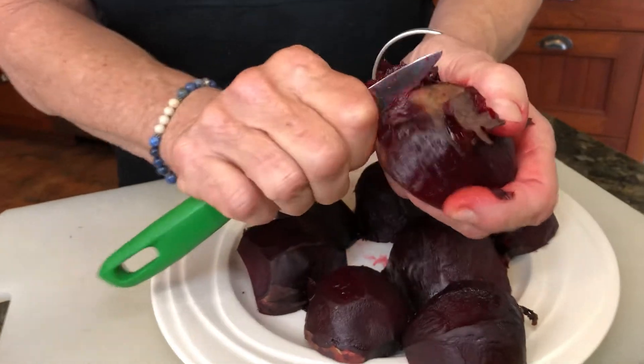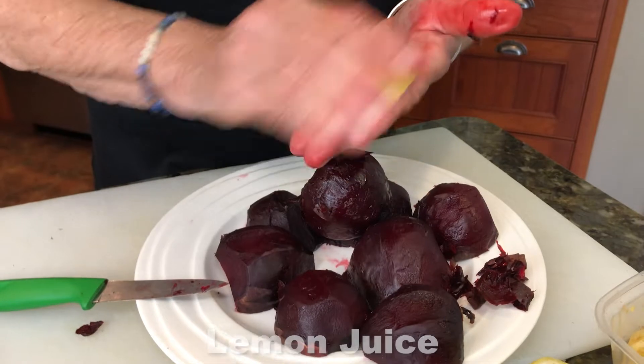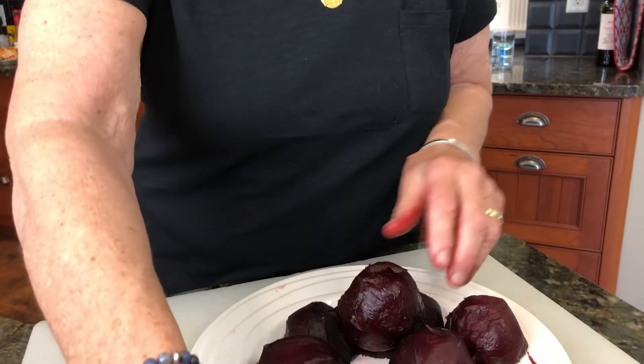If you're concerned about getting red stains on your hands, don't worry. One of the tricks here is to take a little bit of lemon juice and put it all over your fingers, and the bloody looking fingers will be all gone. That works really well.